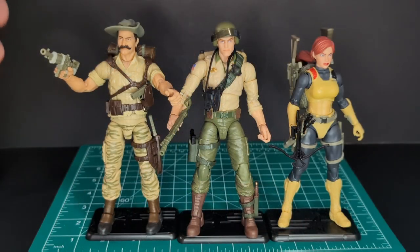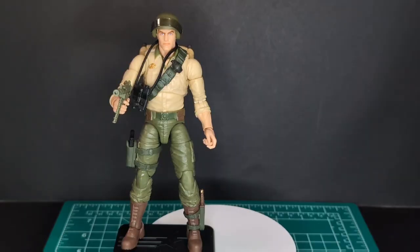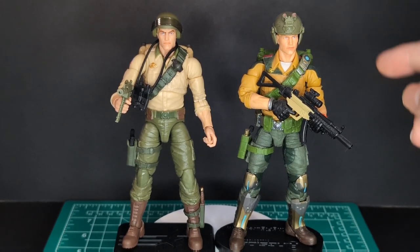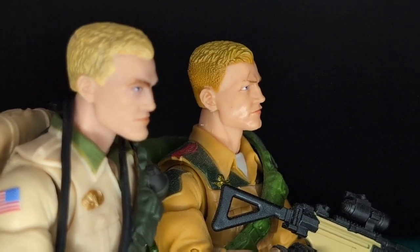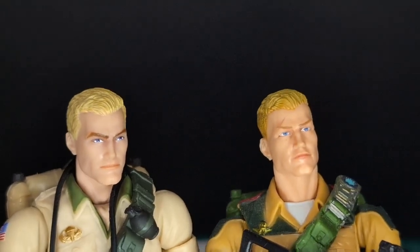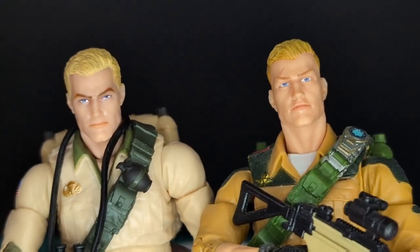So here is all three retro carded wave of G.I. Joe Classified Series — they look amazing together. I wanted to add a comparison with the first Duke in the classified line — I have him all valor versed out. As you can see I tried to make it look like the more traditional Duke, but this is still a good Duke. Let's go ahead and take a quick look at the head sculpts — as you can see they're very similar. Definitely the hair color is different, and it's crazy how similar these head sculpts are. Let me know in the comment section down below — I think they're different but they look super similar.